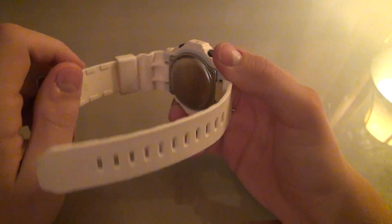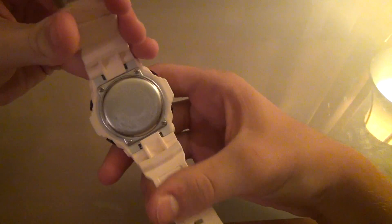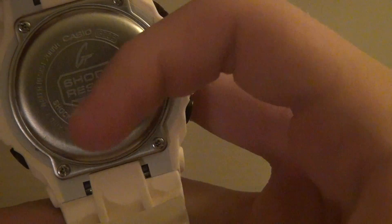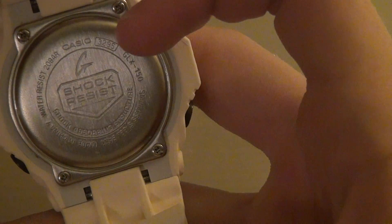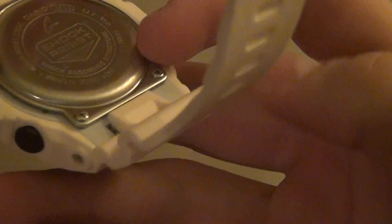This watch right here is a Casio China, unlike some that are Casio Japan. Most of the newer ones are Casio China. Take a quick look at the backplate here — just like any other G-Shock, G-Shock resist. Your model which is the 3295, and some information about where it's made and what it's made out of, and your GLX-150.